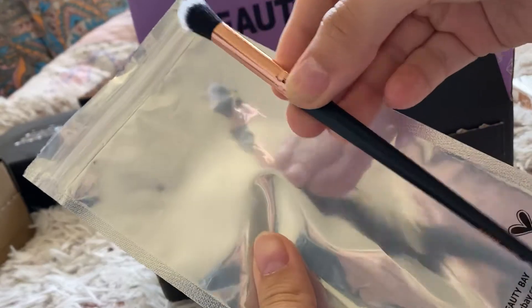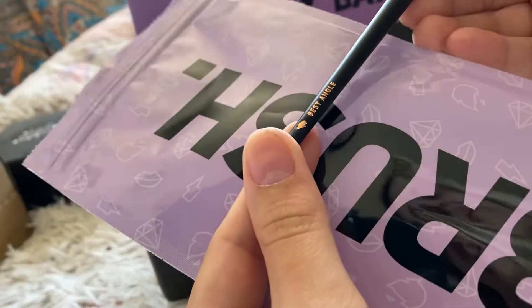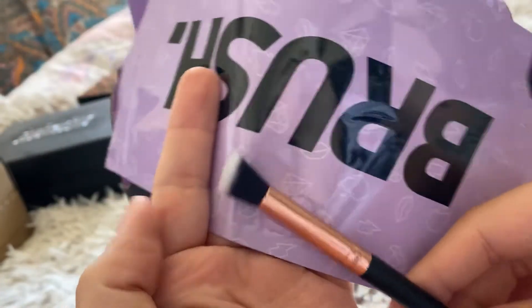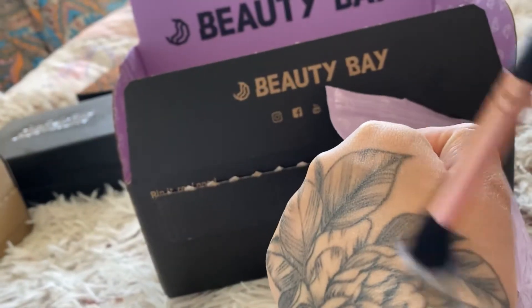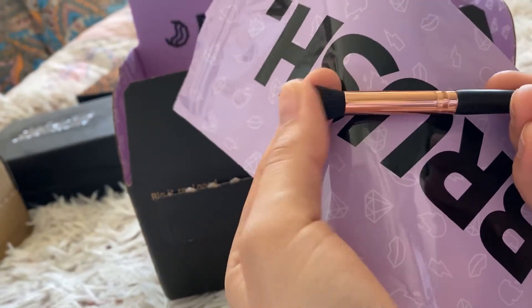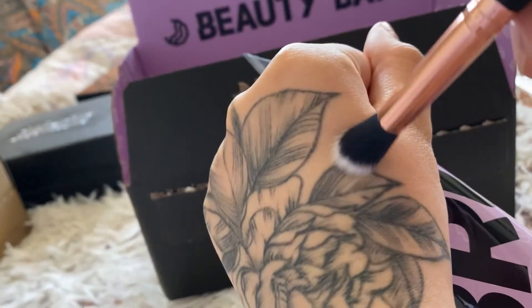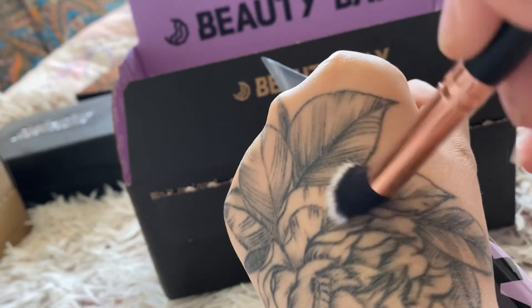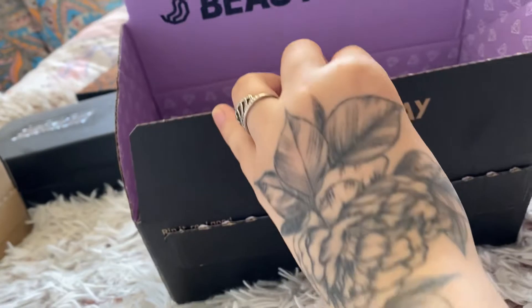So I got this brush from Beauty Bay and it says it's the best angle brush. The bristles look very very nice and it's super soft. I would use that to bring the colours in the crease in a circular motion.